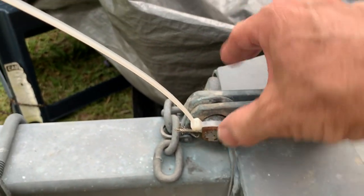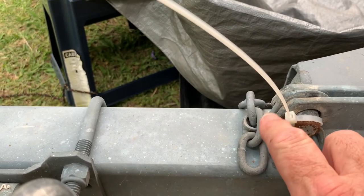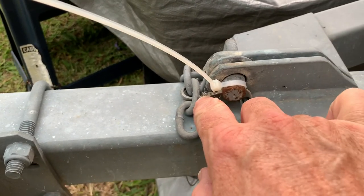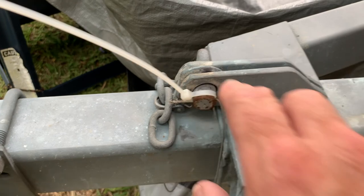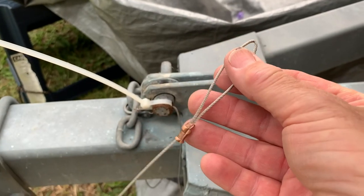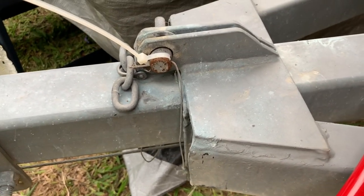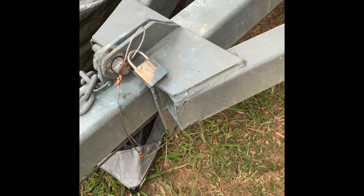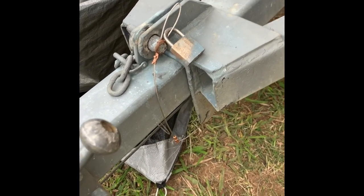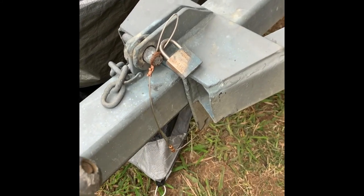Job number two: I have this safety wire — when I take this pin out it has a padlock on it — it's actually broken. I've got a cable tie as a temporary measure. So I've got my swager and I've just swaged up a new wire for it. I just need to connect it up, and that's job number two done — new bit of wire swaged on and the padlock put back on again.